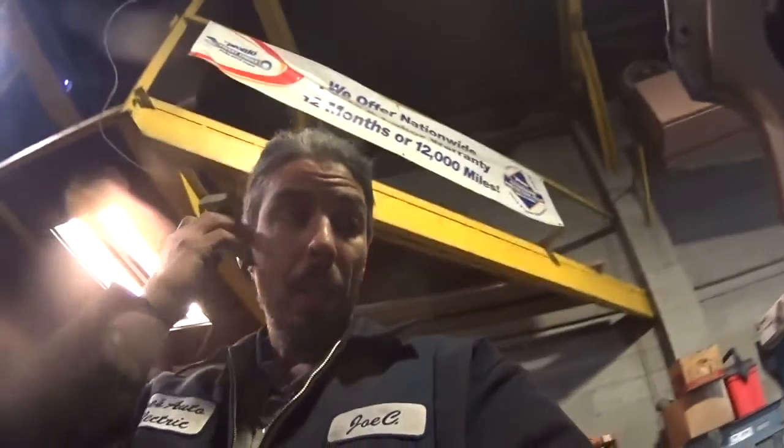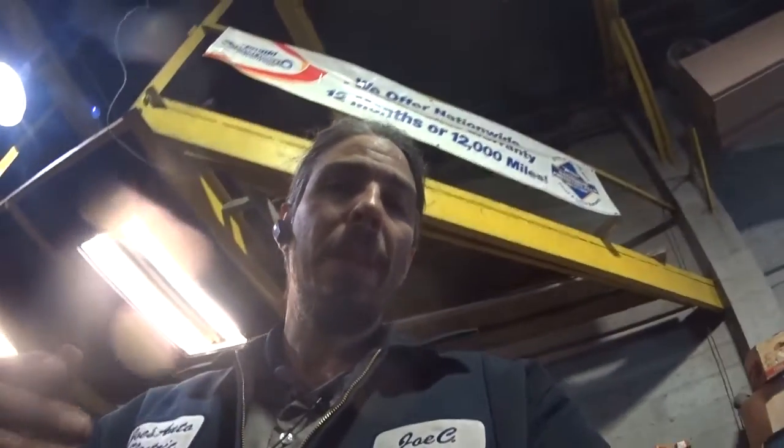Alright guys, welcome back. We've got a 2014 GMC Terrain with a 2.4. The complaint is a check engine light on; the customer did not notice any drivability issues. We scanned it first and got a P0013 and a P0014 for the exhaust cam actuator.